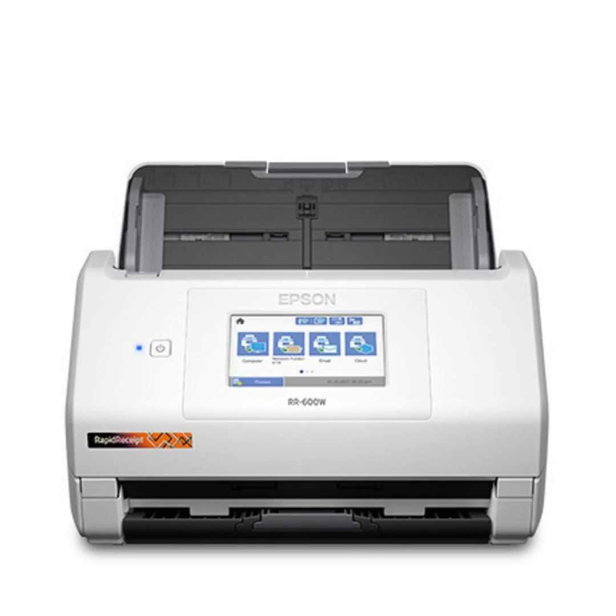The thumb drive contents can then go to your computer, and the device will also link up with all your tax software — QuickBooks, TurboTax, and others. It's made to work with those platforms as well.